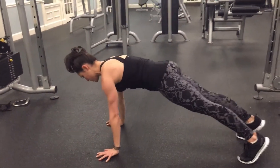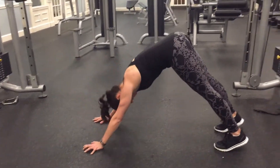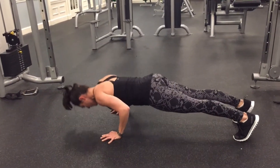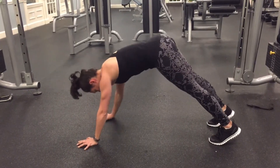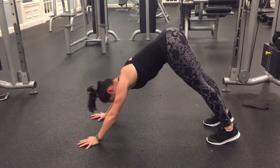So you're going to start in your normal push-up position. One push-up, one down dog. Come back into your plank. Rinse, repeat. Now when you go into that down dog, what I don't want you to do is overextend the back, really flare the rib cage — that's too much.